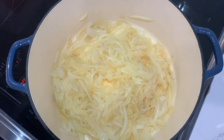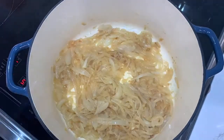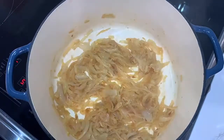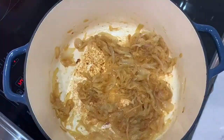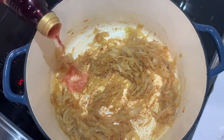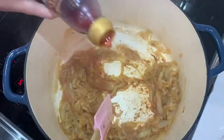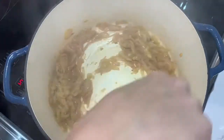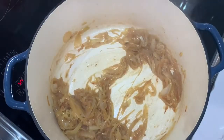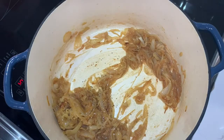You are looking for a good golden color on the onions. Once they get to about this point and start looking fragrant, we are going to add a little bit of red wine vinegar to get the bits on the bottom, because those are full of flavor. I did about two tablespoons and lightly scraped the bottom with my spatula to make sure we got all of that.